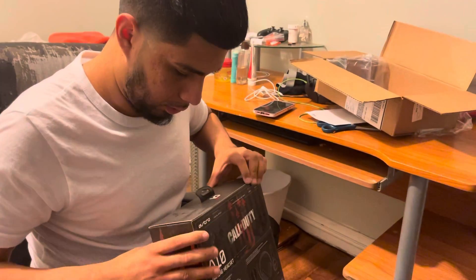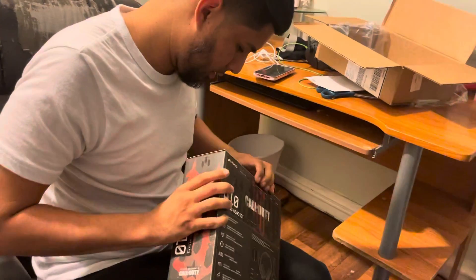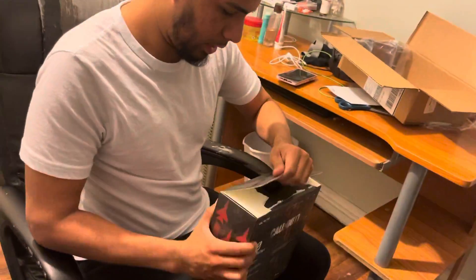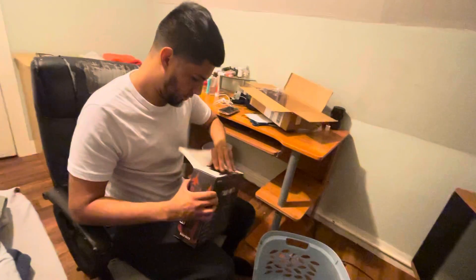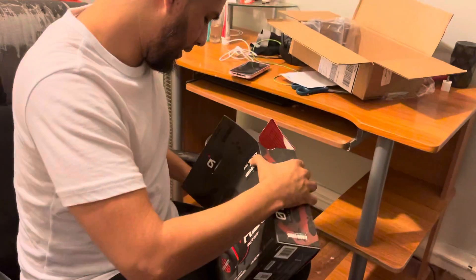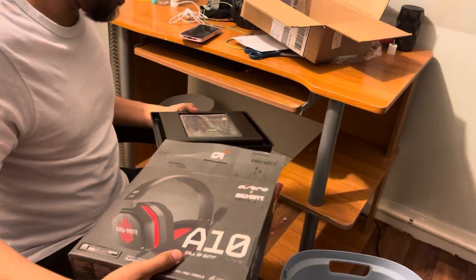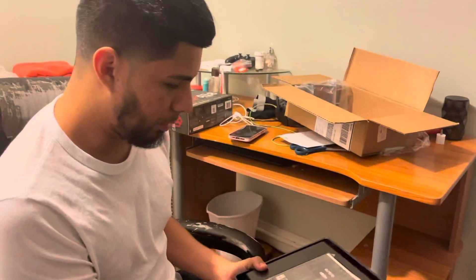How do I open this? Okay, we're just gonna slide this bad boy out — oh, this looks crazy. Here we have a little manual.